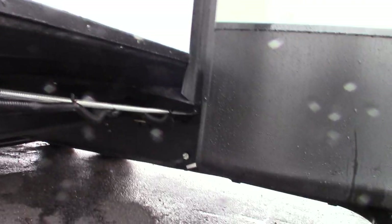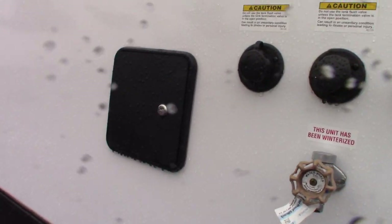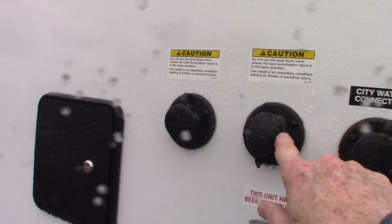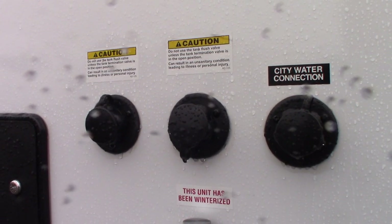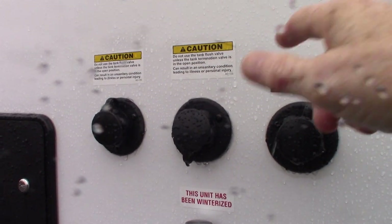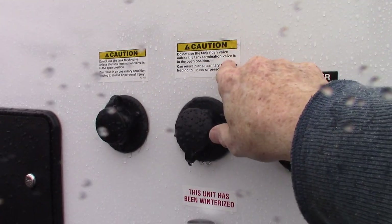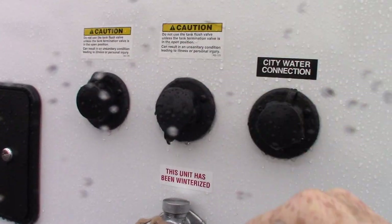More valves here. You have two toilets in here, so you have two black tank flushes. Always leave the black dump valve open when you turn on the water. You're just going to hook those on here and turn it on and flush it out.